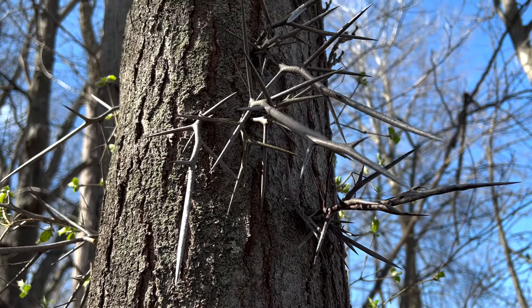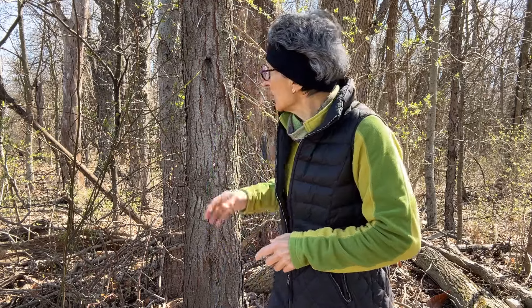The thorns go all the way up the bark or the trunk of the tree. If you look at the bark up close, it's gray and it often curls away from the main part of the trunk, so it has ridges.